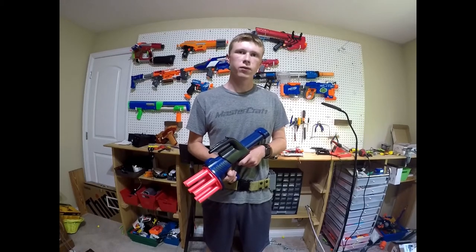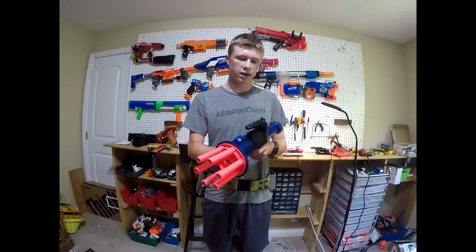This is a review video on my modified Nerf AeroStorm.